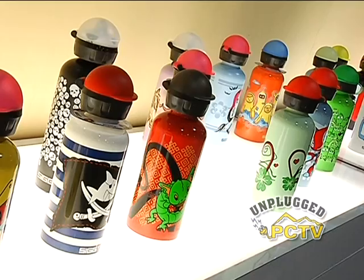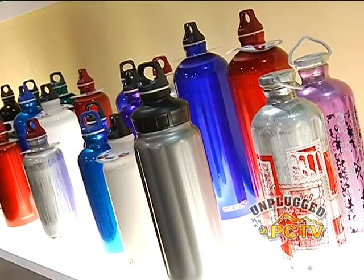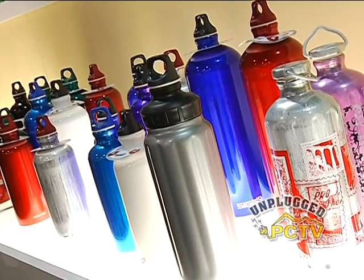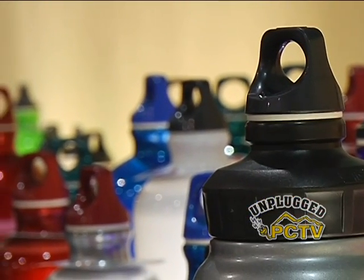Besides retailers such as Whole Foods Market, REI, EMS, and Dick's, SIG also has a web shop at www.mysig.com. The website is temporarily closed at the moment because the demand for SIG bottles has exceeded supply, so they've closed the website and are offering the bottles to retail partners who should be well stocked.